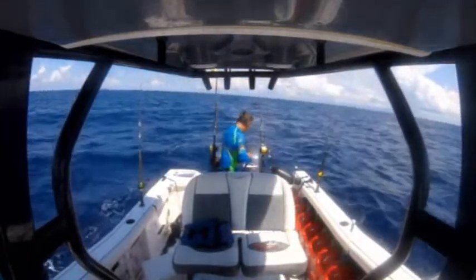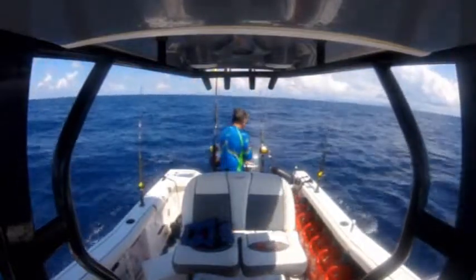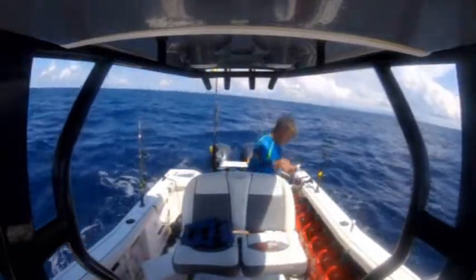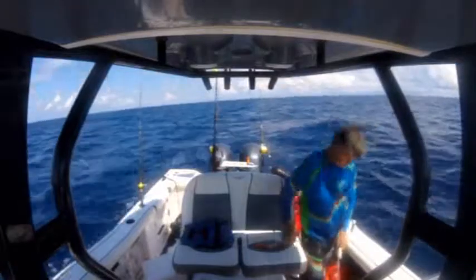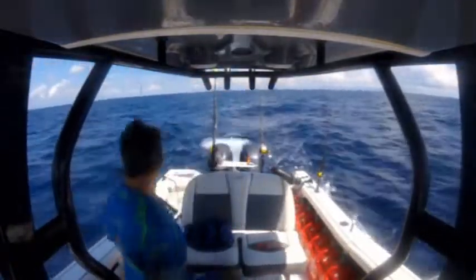I don't have my first mate with me, so I've got to clean the boat myself. Keep it nice and neat — can't let it get too slippery, as it's easy to fall on the slime that comes off the fish. So I take a few minutes to spray it all down.